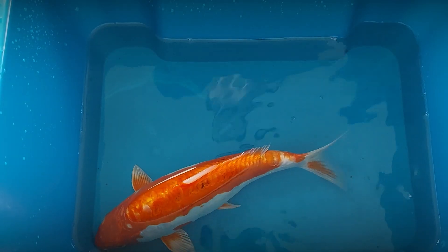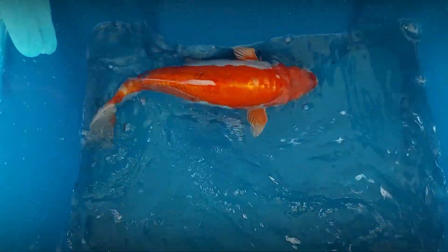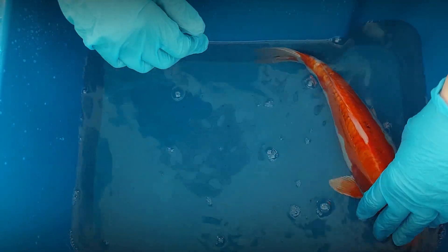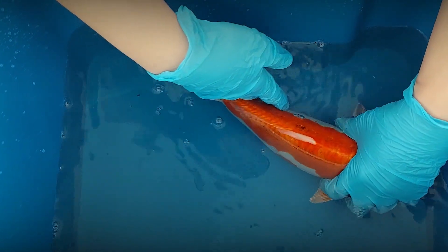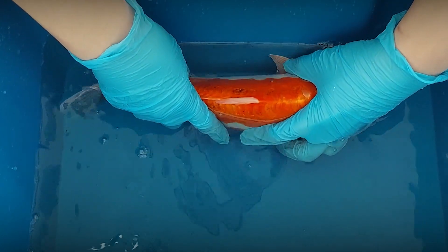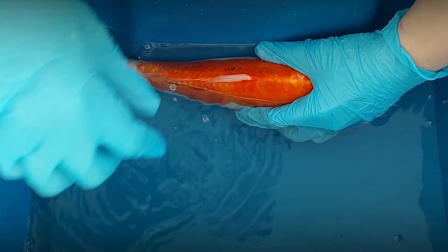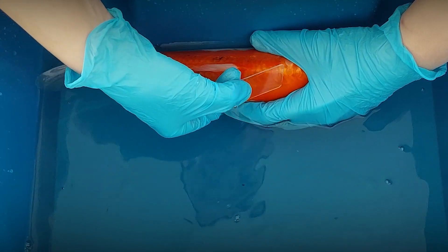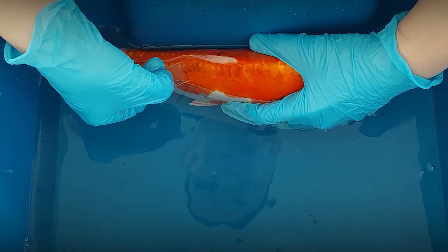Another way to perform a skin scrape without sedation is to keep the fish in the bucket and wait until it calms down. Position the fish from left to right and gently cover its eyes and head with your left hand. Lean the fish against the side of the bucket with both hands and lift it partly out of the water. With your right hand, make the scrape.